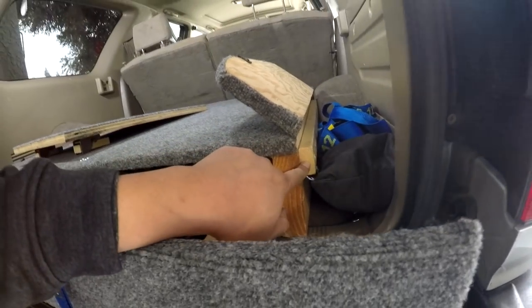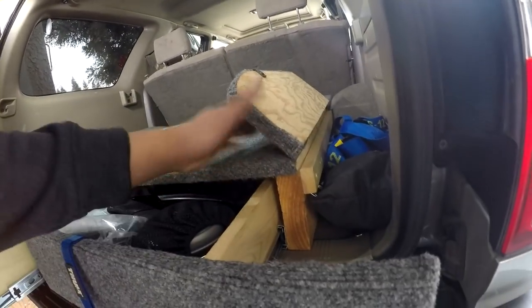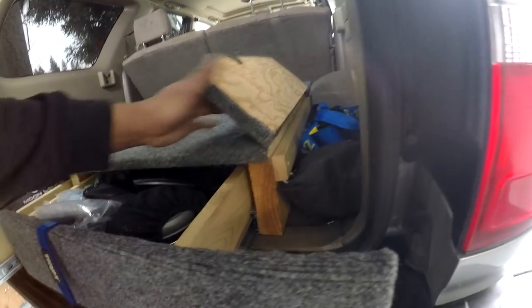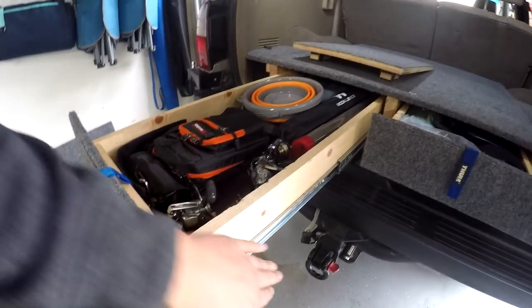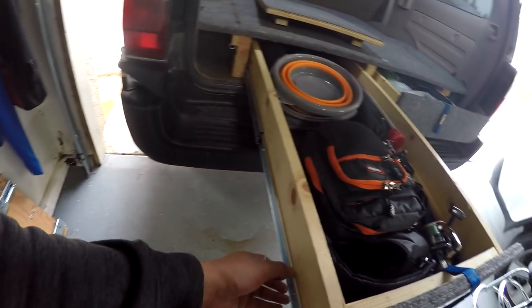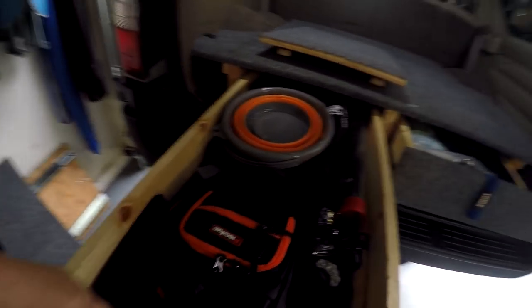Here's that piece of wood I was talking about — it's just to hold this thing up. Here's that three-quarter ply I was talking about. I carpeted everything, including the drawer slides. I'll put a link for those if you need to know where to get them — they're pretty low-duty but they work. You can see it's pretty sturdy and you can fit quite a bit of stuff in here.